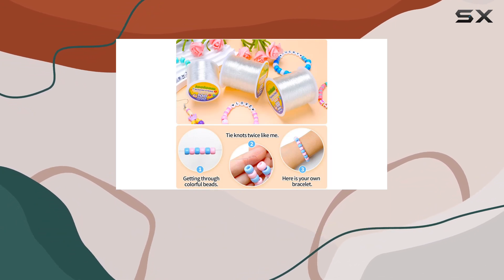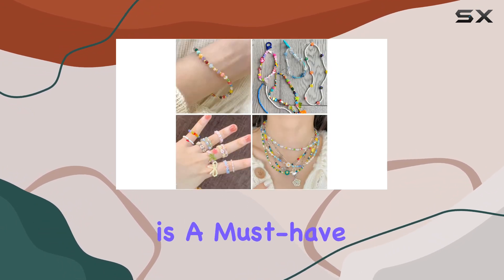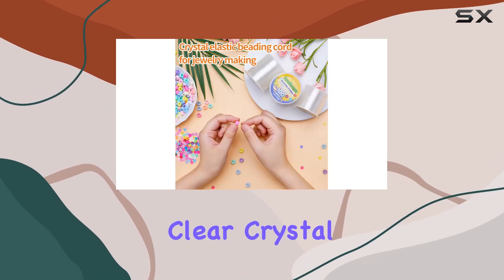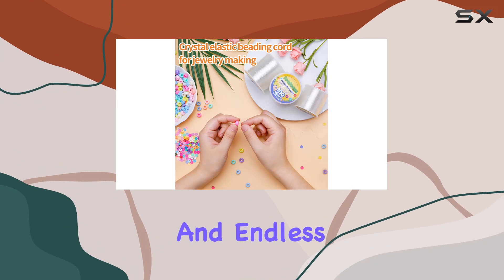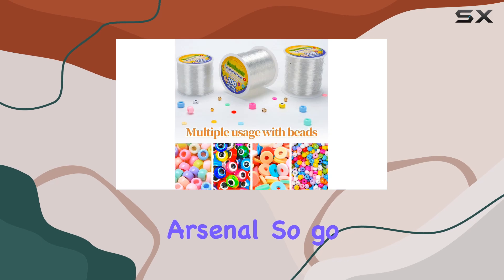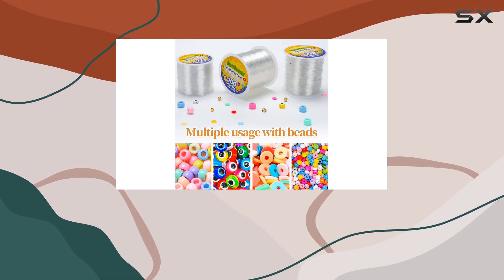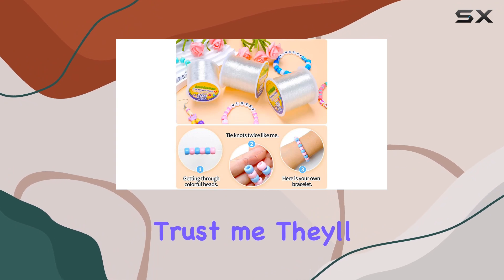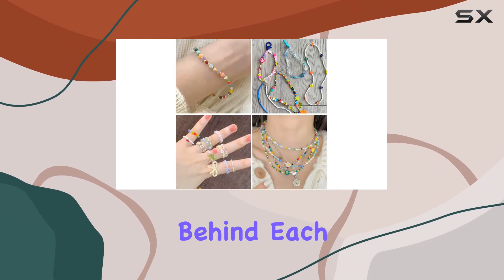Overall, the Iolem 1mm elastic beading cord is a must-have for any jewelry maker or crafter. With its stretchy, clear crystal string, sturdy construction, and endless versatility, it's sure to become a staple in your crafting arsenal. So go ahead, get creative, and make some DIY gifts for your friends that they'll truly cherish. Trust me, they'll appreciate the thoughtfulness behind each handmade piece.